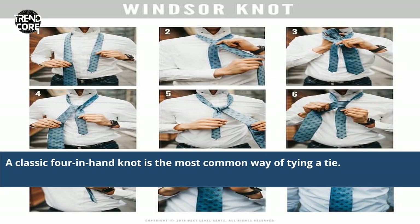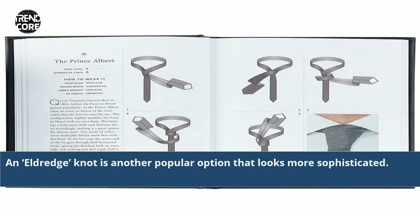A classic four-in-hand knot is the most common way of tying a tie. An Eldredge knot is another popular option that looks more sophisticated.